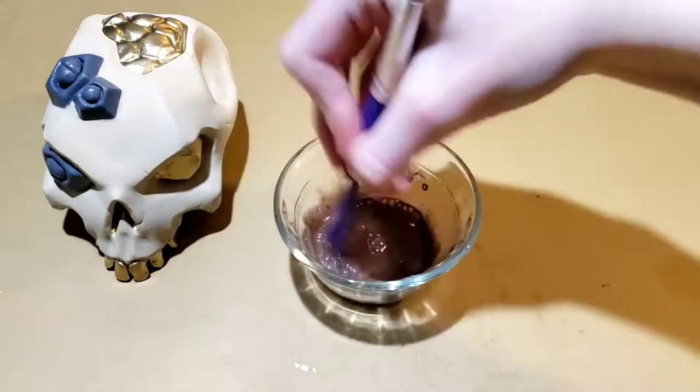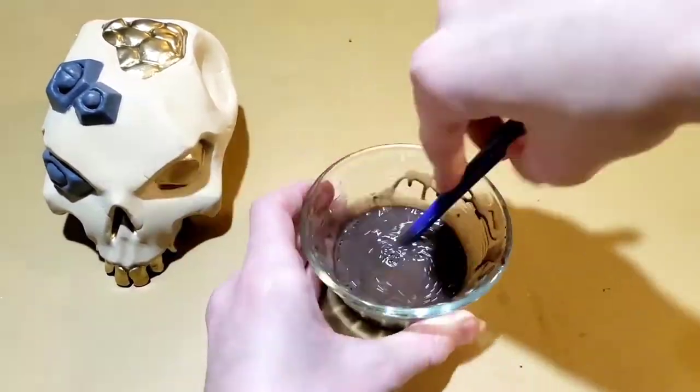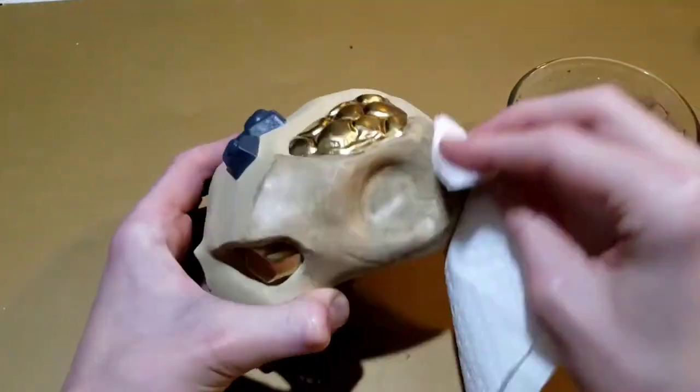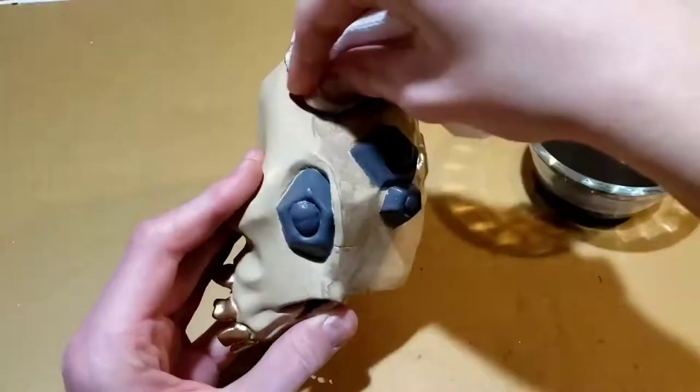Next, I made a wash by mixing water and paint together. Using this will make the skull look very worn and dirty. I used a brush to apply it to the skull, then wiped it off with a paper towel.